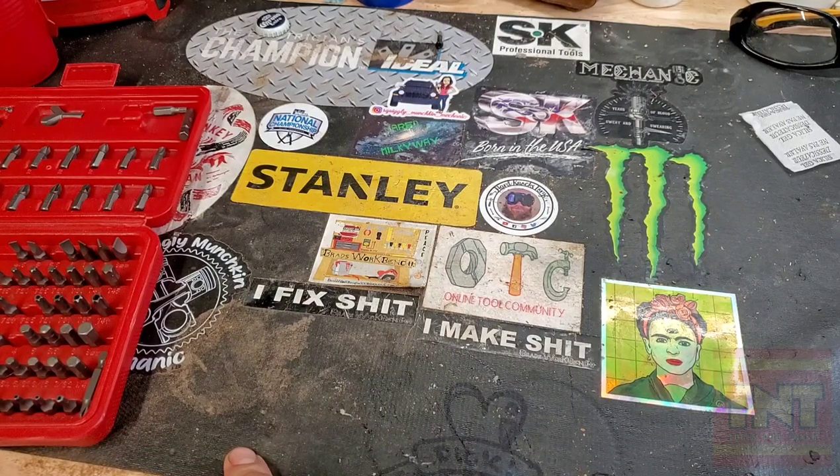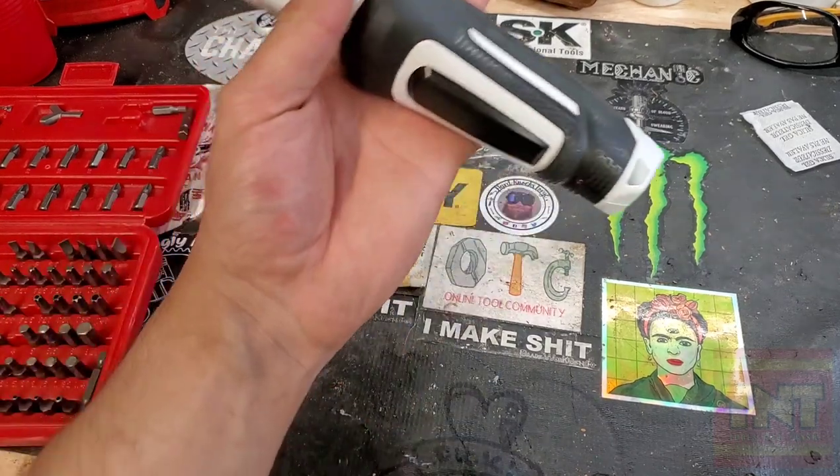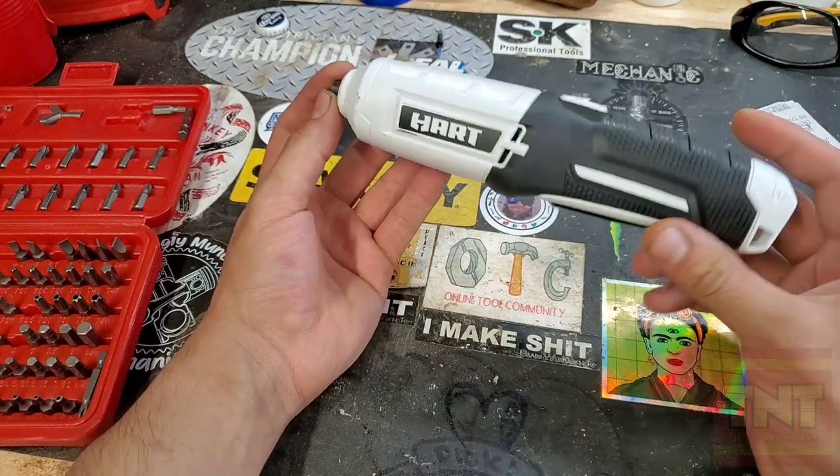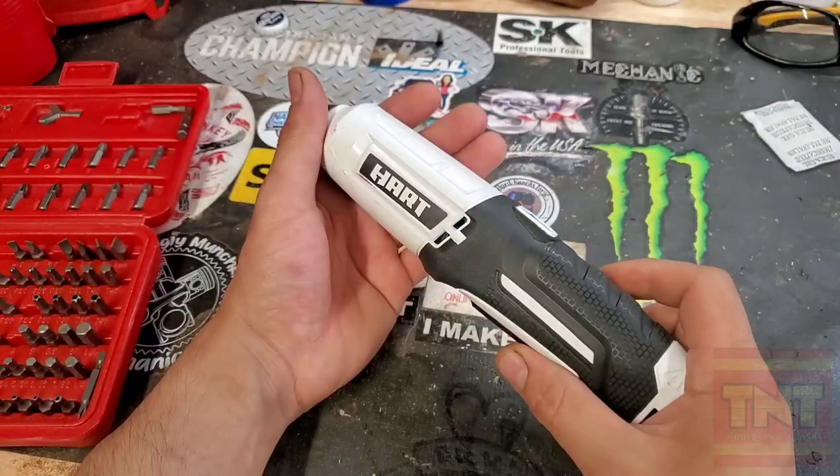I thought it was about time I start reviewing some women's pleasure tools. And here it is — the women's pleasure tool. The ultimate in heart technology.